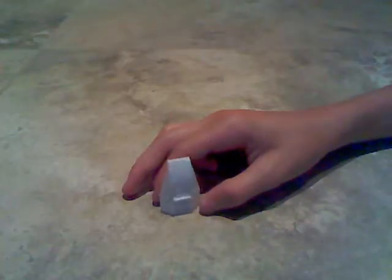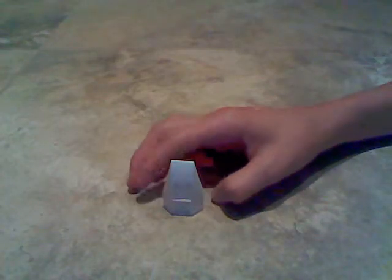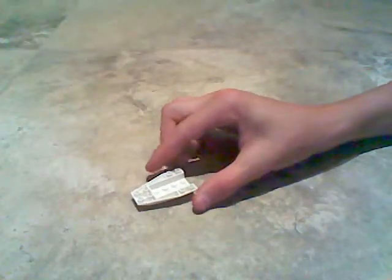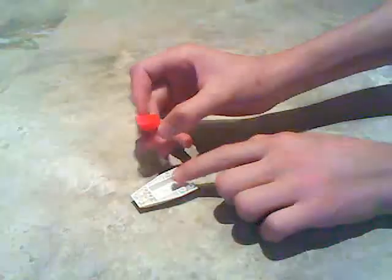We're going to start off with the 4x6 white boat body, also found in boat sets and helicopter sets. Put your boat body down on the ground and use a 2x2 angled piece and put that on the nose of your boat body.